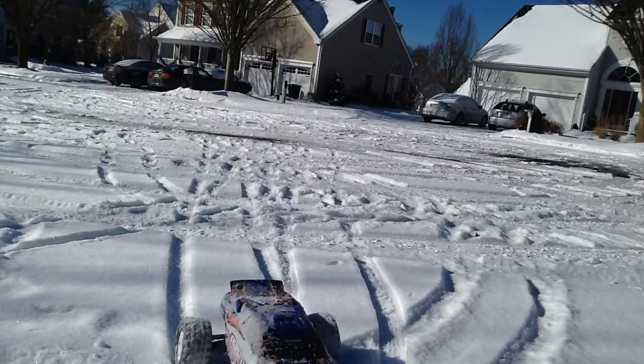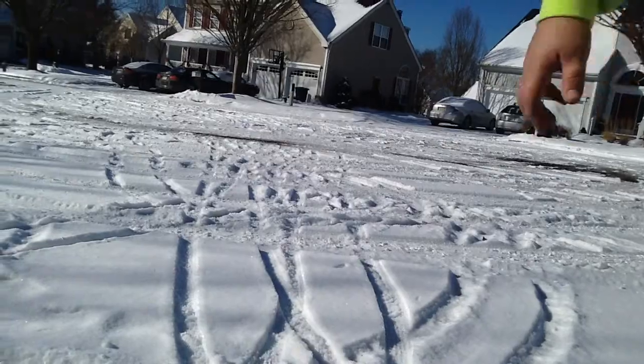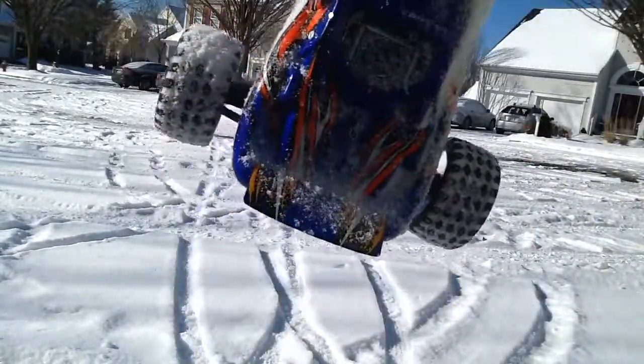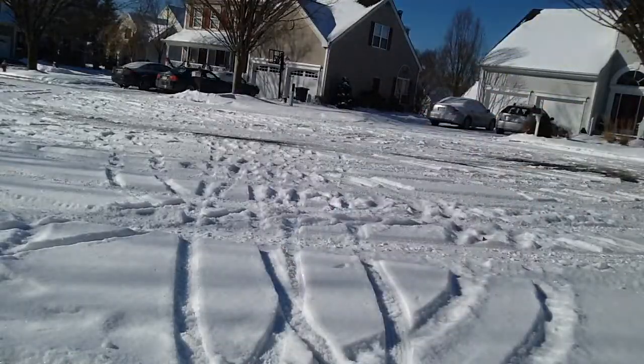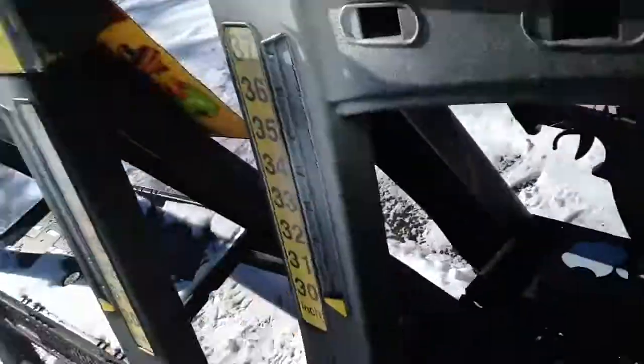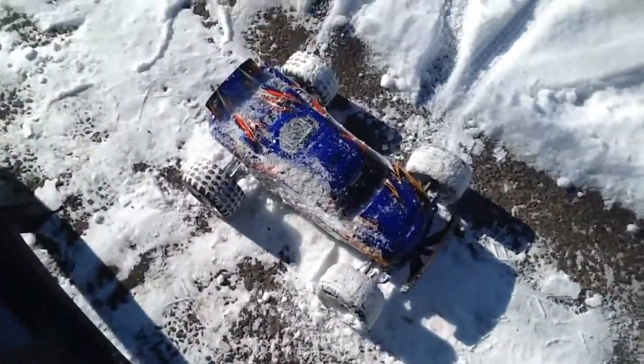Alright guys, I think that will be it for today. Here's my Traxxas Rustler XL5 edition. Thanks for watching — like, subscribe, make sure to check out my other videos, and that's pretty much it.